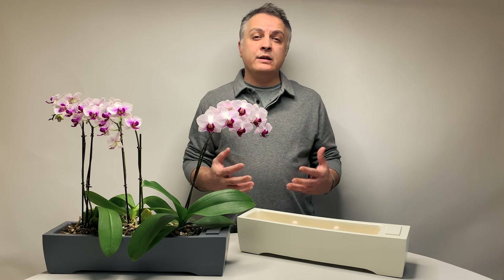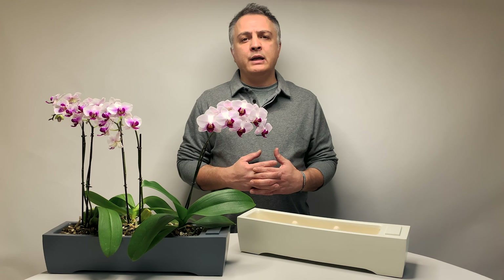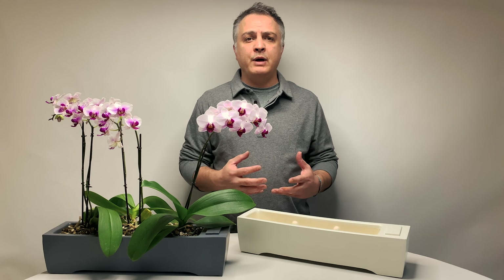Hi everyone, and thanks for joining us again. I'm Kourosh, and today I'll be explaining the Island self-watering planter from our self-watering planter series at Osmoponics.